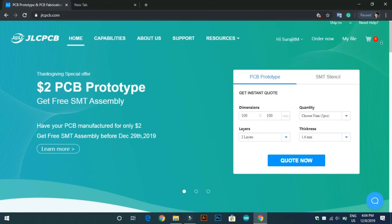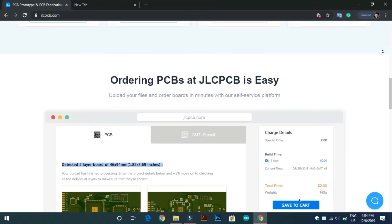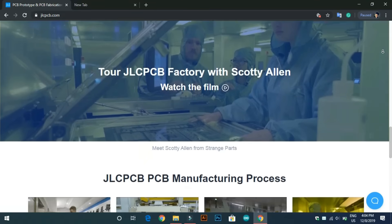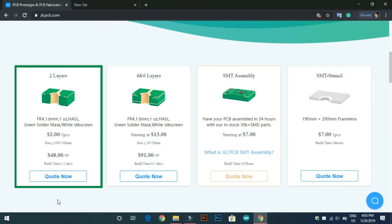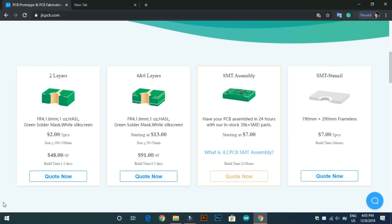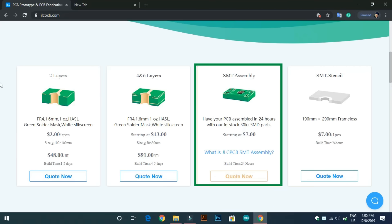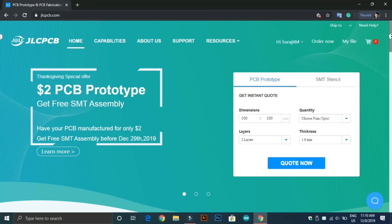This video is sponsored by JLCPCB. JLCPCB is the largest PCB prototype enterprise in China and a high-tech manufacturer specializing in quick PCB prototype and small batch PCB production. Here you can buy 2 layers, 4 layers and 6 layers any color PCB at very affordable price points. They have also launched their SMT assembly service with over 30,000 SMT parts. They have a special Thanksgiving offer on their site where you can try their SMT assembly service for free until 29th December. If you want to try, just follow the link in the description below.